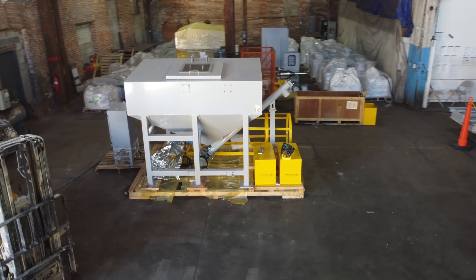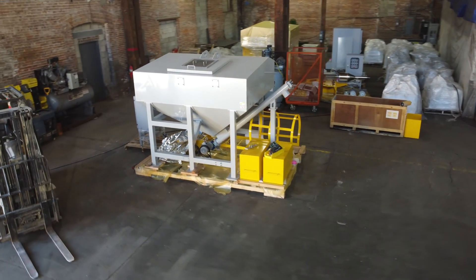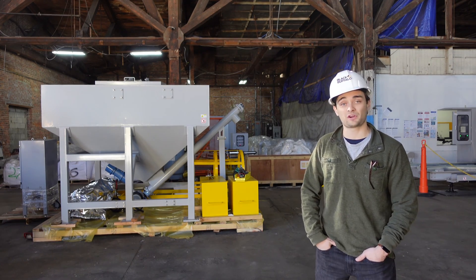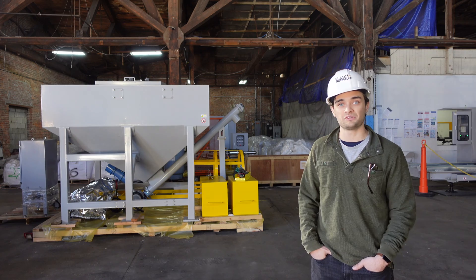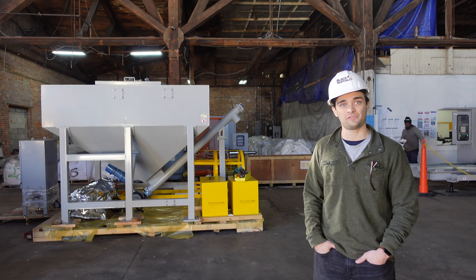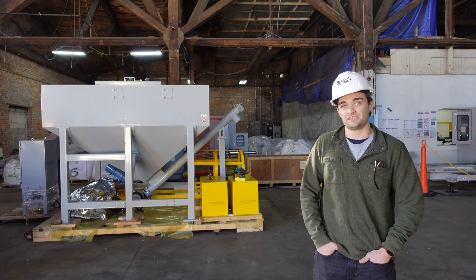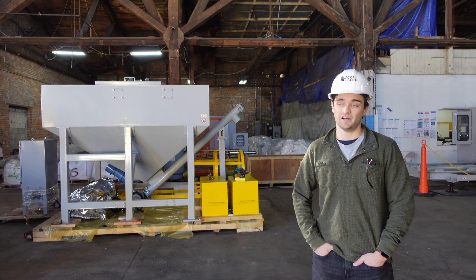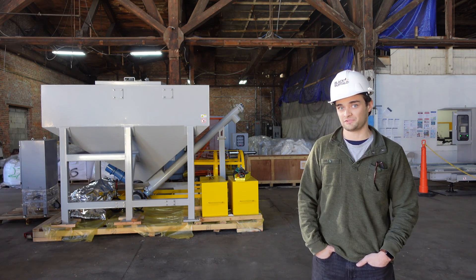What about this thing? We have a new silo — it's a new design that our sister company HISIS has been working on. It's hopefully going to give us much more reliable material to print with overall. As it is right now it's just for the dry material. All the mixing takes place in the semi-smart pump that we're going to be using with this machine.